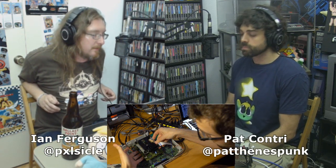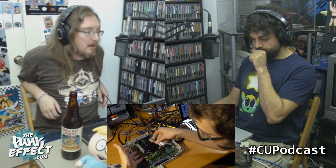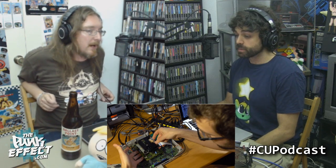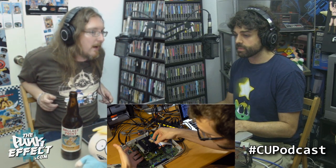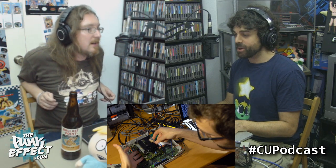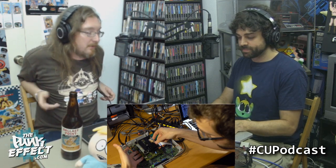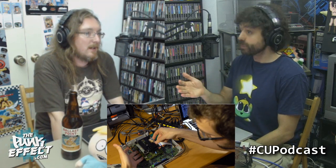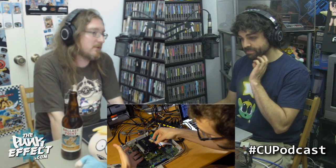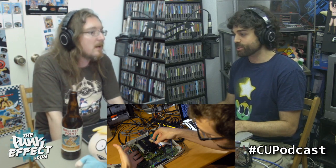Without getting too deep into the nuts and bolts, after hitting dead ends he began to examine the VCD port in the back - the Video CD port. VCD was a short-lived format, a predecessor to DVD and perhaps successor to LaserDisc. It's exactly what it sounds like: a video CD. It was popular for pornography and anime - the resolution was around 280 to 350, not very good, though some versions reached 640. For a moment it looked like it was going to be a big thing.